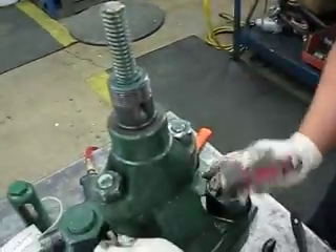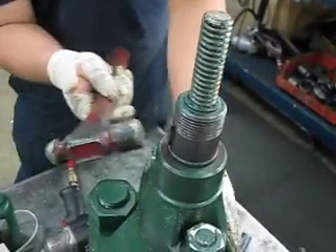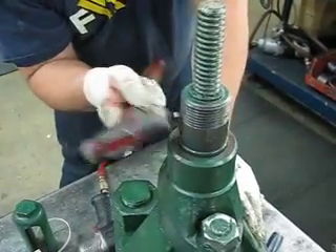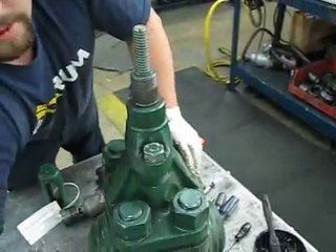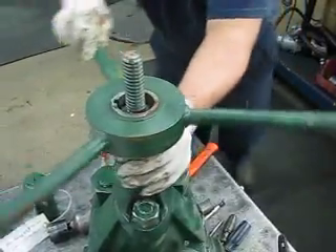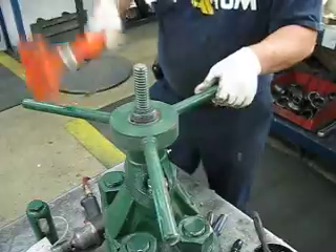Install your key. You got to make sure that when you install your key, the top is further in than the bottom. If you install it the other way, when you install your handle your key is going to fall out. So be sure that it's further in on top than it is on bottom. Now you're going to install your handle — slide it right there, be sure you're lining that up with the key. Go ahead and hit it down with a mallet hammer.